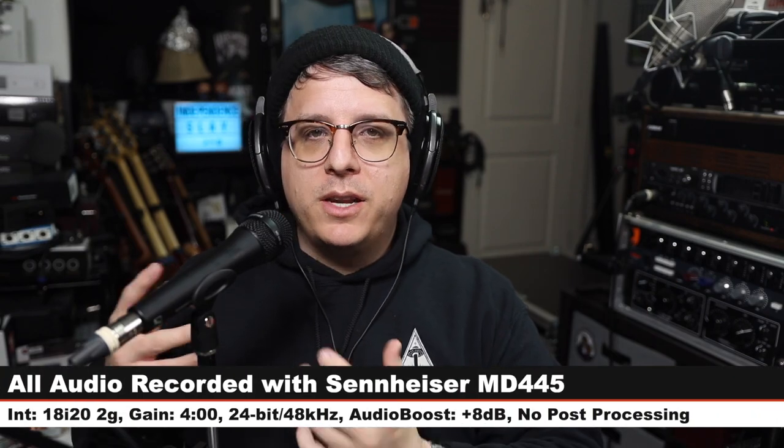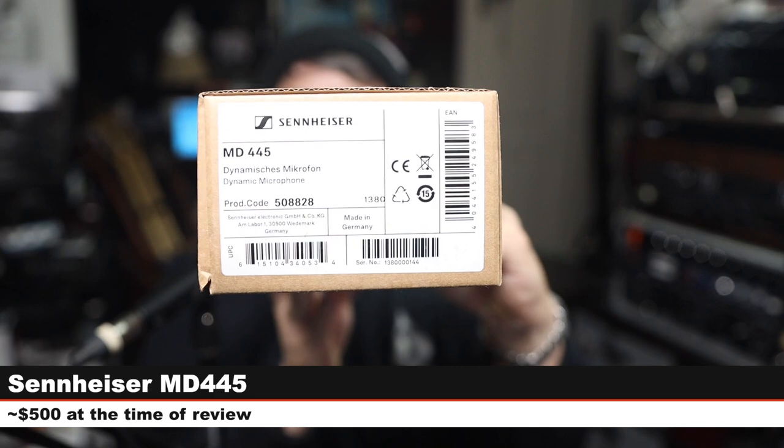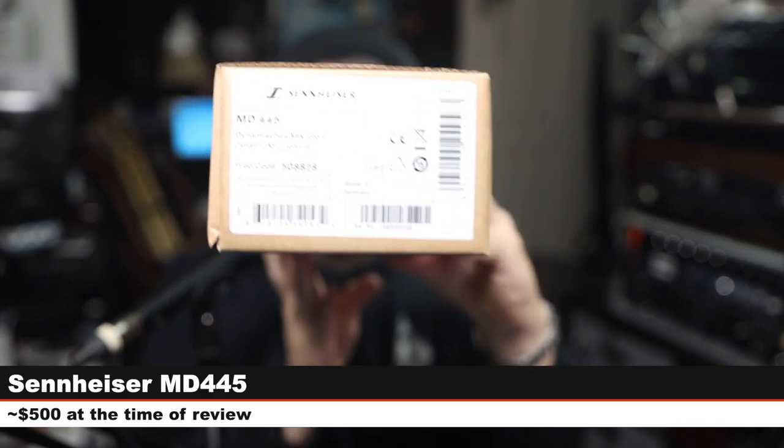Greetings, earthlings. Today I'm back with another review of a brand new handheld dynamic microphone from Sennheiser — the Sennheiser MD 445, which is a super cardioid handheld dynamic microphone. If you are interested in this mic, it will cost around $500. Links are down below. In the sake of full disclosure, Sennheiser did send me this microphone so that I'm able to do this review.